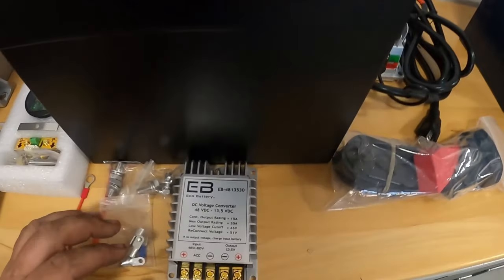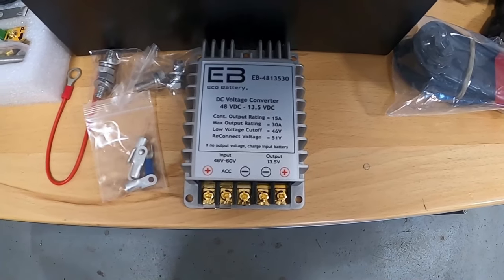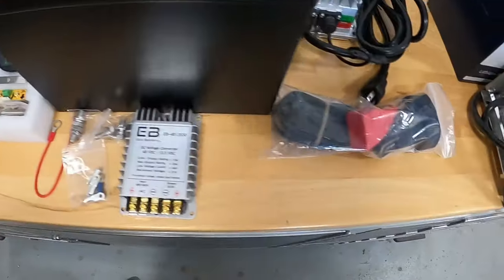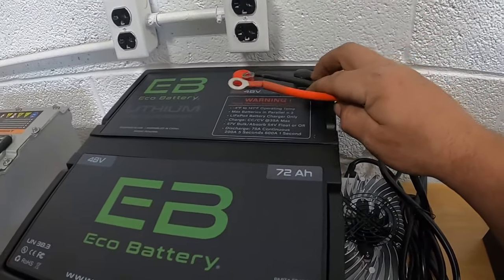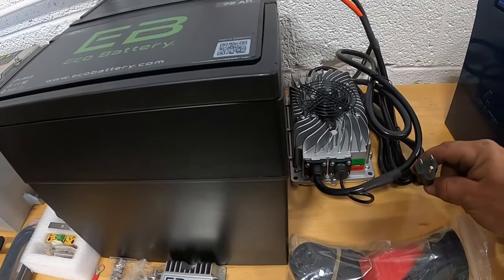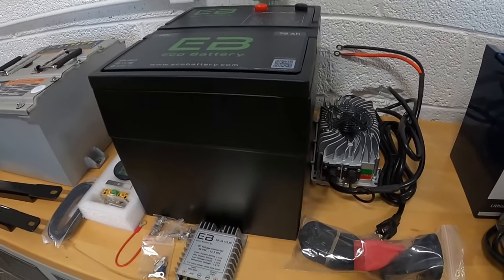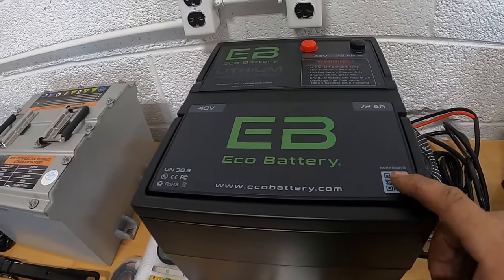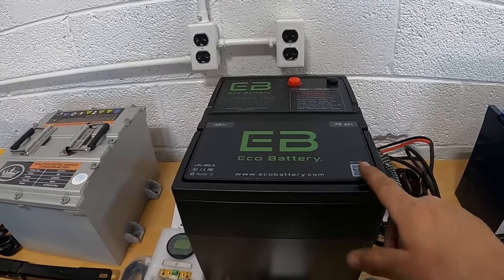When you get the Eco Battery, you get this unit along with a 48 to 13.5 volt converter, which is included — very nice. The battery gauge is included and the charger is an onboard charger. You wire negative to positive, bolt it into the cart, and then plug it into your 110 outlet. Pretty straightforward. Really good batteries, great and very responsive customer service.